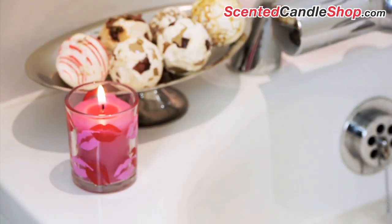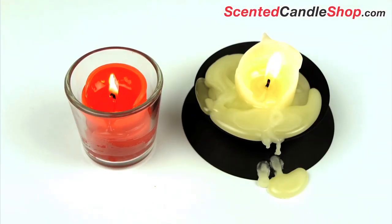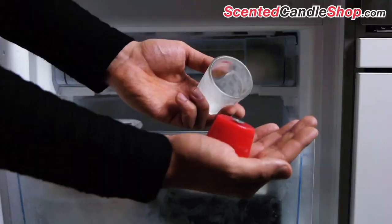Votive holders are designed to fit a standard votive snugly. This prevents the wax from escaping when the wax pool develops. Once the votive burns out, you can pop the holder into a freezer for a few minutes and the remaining wax will pop out.